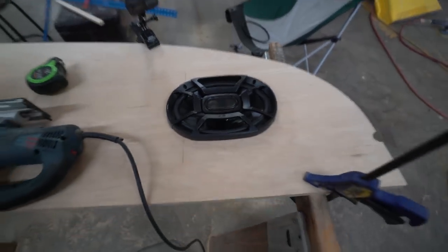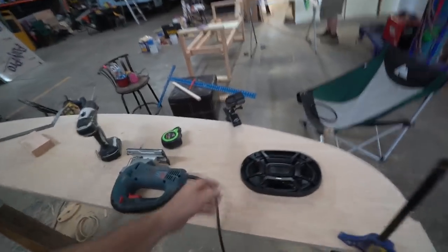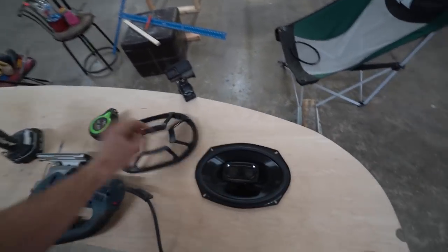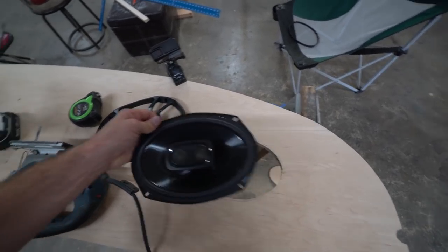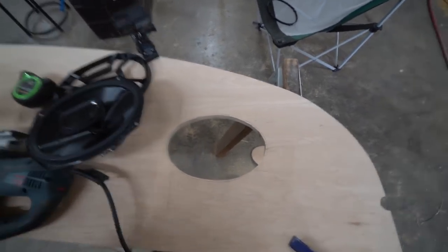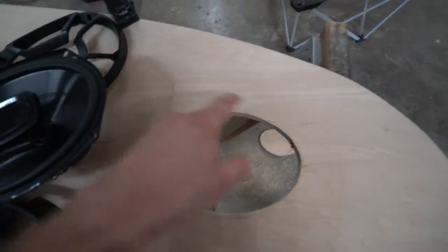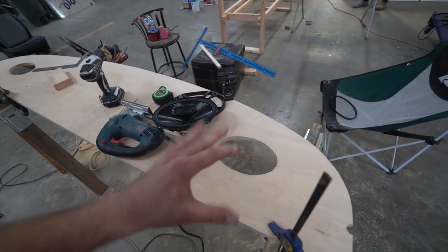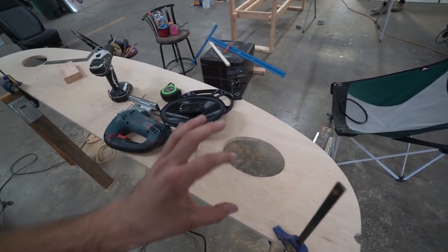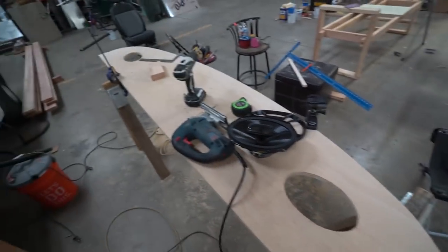Alright, as you can see, we got it in. The second time was a little bit faster than the first; the third is going to be faster than the second, so on and so forth. It's always better to cut less than cut more because you can't backtrack on this. So it's a very, very tight fit inside the circle. It's still very snug — it still wobbles a tiny bit, but once the screws are in the wood it's going to be just fine.